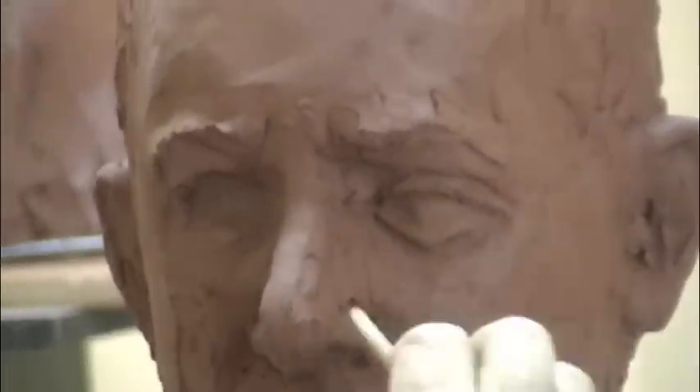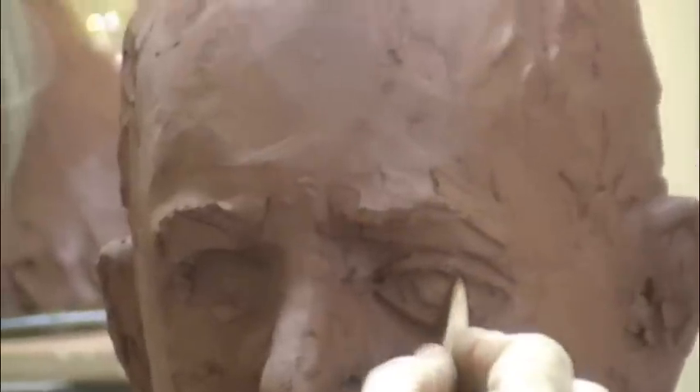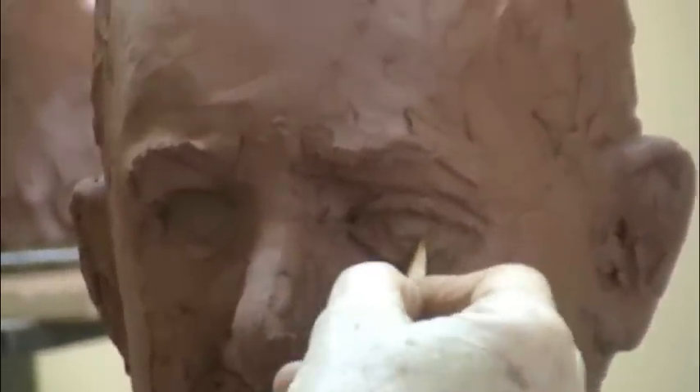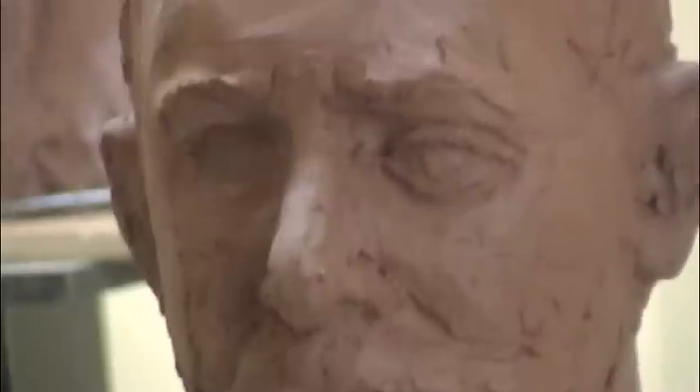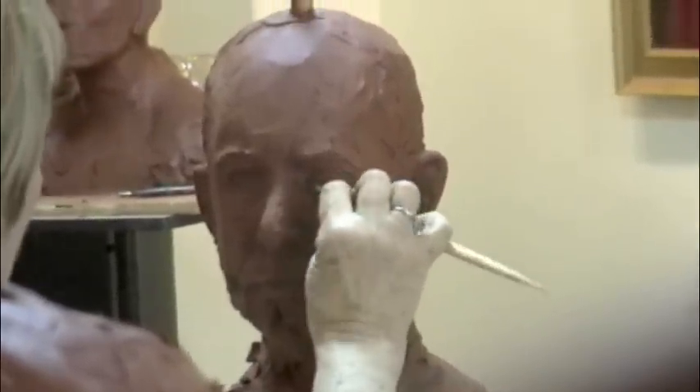Now I'm going to determine where the iris is. You want to get it as round as possible. Also, you do not want the iris to be entirely shown — otherwise you get this wide-eyed, scared look. You don't want that crazy look. You can see that it just partially covers the upper lid.